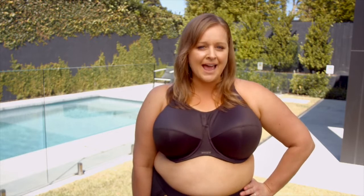I'm wearing the Illumi energised sports bra in a 16 double H. What's fantastic about the Illumi is that it has this J hook that gives me that extra support, so if I'm working out or on the treadmill, I don't feel like I have the extra bounce.